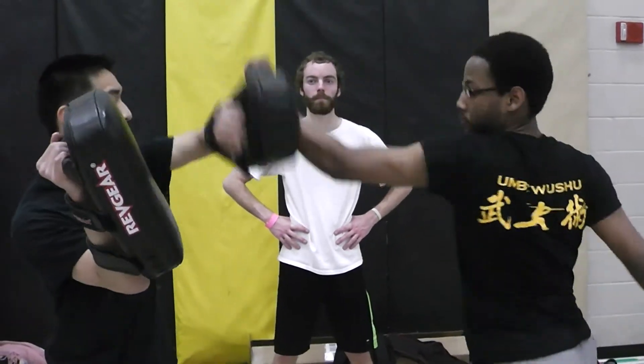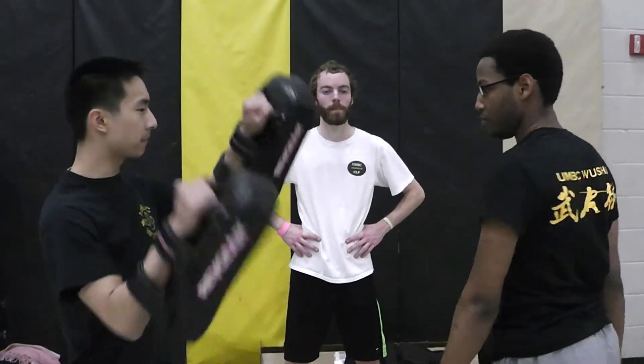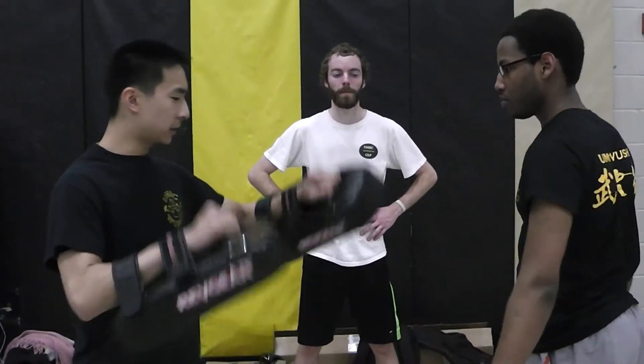From here — Gua Gai. One more time: Gua Gai. One more time: Gua Gai. Let's do it faster. Here — Gai. One motion, one motion. Gua Gai. Gua Gai.